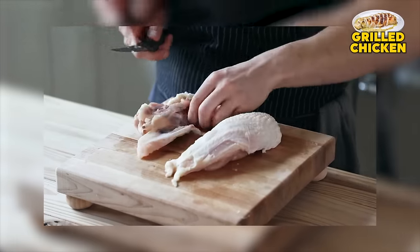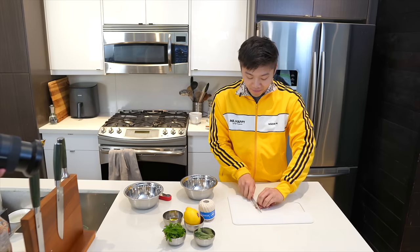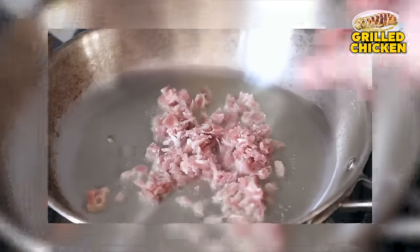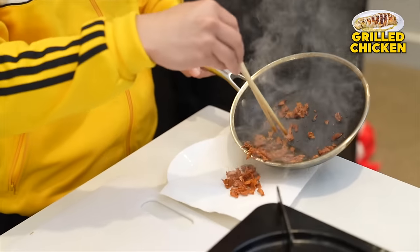Now to make this stuffing, you're gonna start by finely chopping three slices of prosciutto. Two and a half tablespoons or 40 milliliters of olive oil — oil in. Now fry your prosciutto until very crispy and golden. That prosciutto is looking mighty fine. That's pretty good.